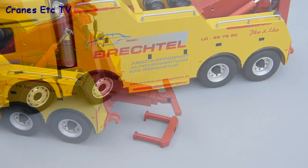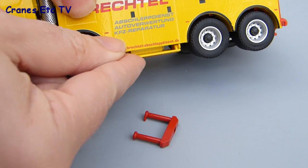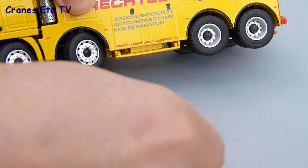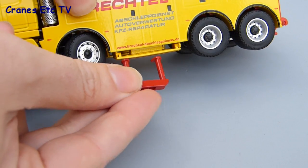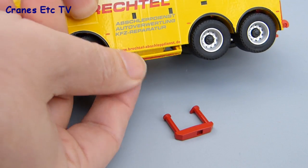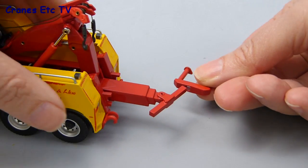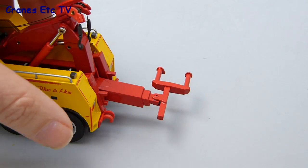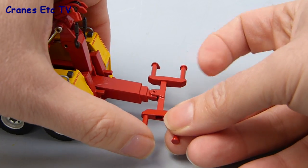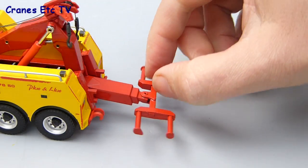There are a couple of wheel supports which sit at the end of the recovery arm. There are also opening flaps on either side of the model into which the wheel supports are probably meant to fit for storage, but unfortunately they're a bit too thick to fit on this model. However they do fit on the end of the recovery arm as a simple push fit — one on each side — providing a pair of wheel supports for any vehicle being towed.